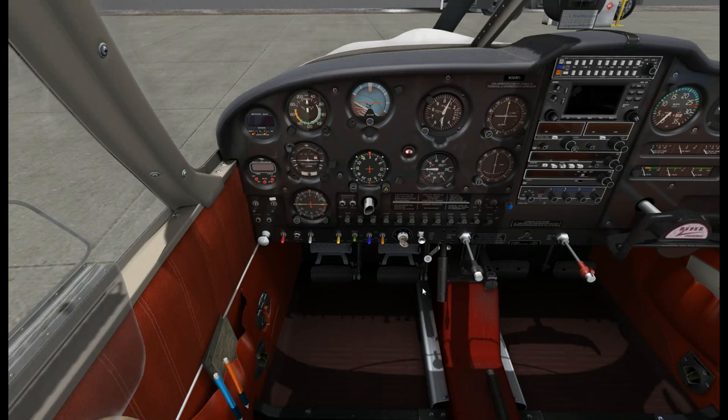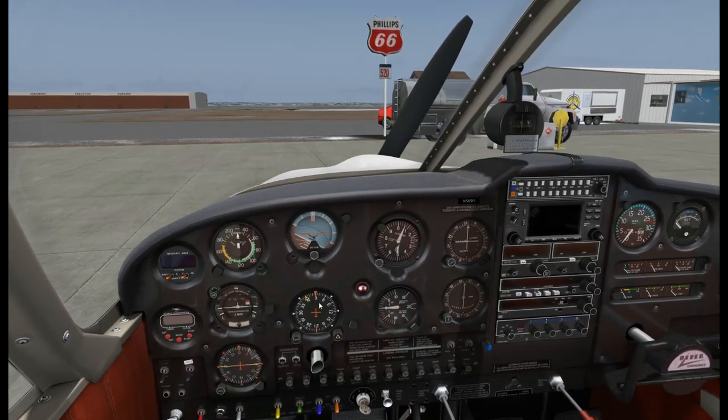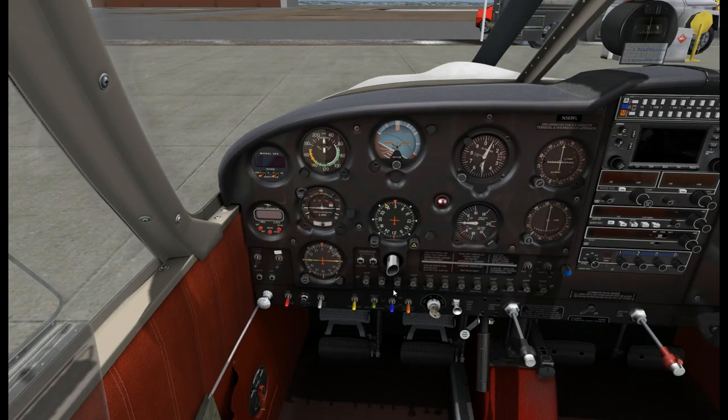Before starting engine checklist: the exterior pre-flight is complete. Tach and Hobbs meter, we're not too concerned about that. Seatbelts and shoulder harnesses, we're all good. Radios and electric equipment are off. Our flaps have been retracted. Brakes - we're on the parking brake right now. And our compass reads 030, which is correct.